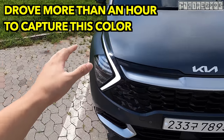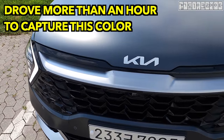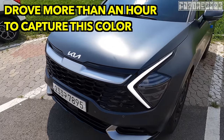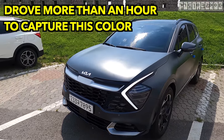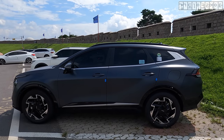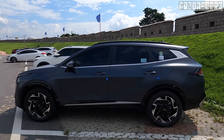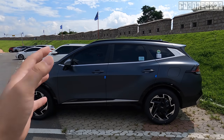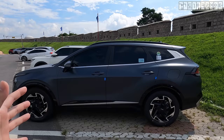But this was all worth it — just pay close attention to what the color has to offer. The Kia Sportage has gotten much bigger than its predecessor because it shares the same platform used on the Tucson and also the latest Santa Fe.